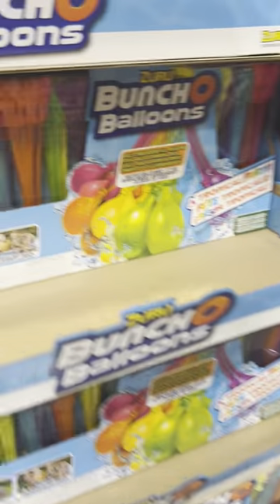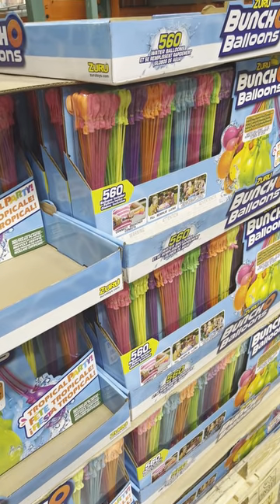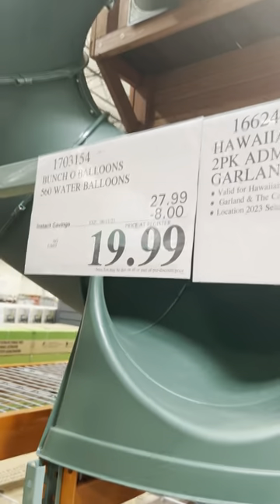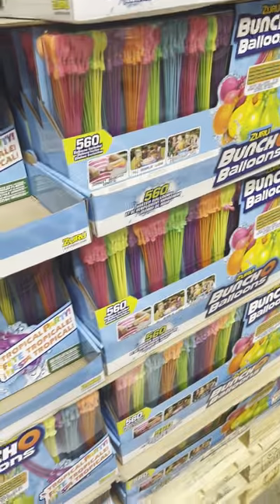Here at Costco they've got a bunch of balloons, and these water balloons are fun. They have an attachment — you just hook it up to the hose and it blows them right up. You just pull them right off and start throwing them at each other, for only $19.99 until 6/11/23. What a deal, and nice and cool for summer.